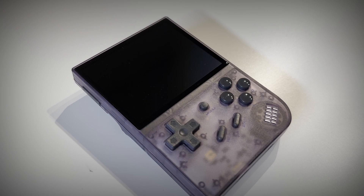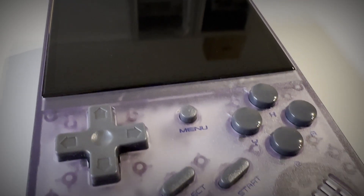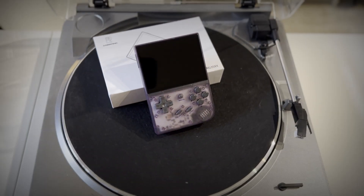This is the Anbernic RG35XX. It's a handheld gaming device boasting a whopping 5,474 pre-installed games for only $80. Is it legitimate and is it worth it? I bought one to find out.